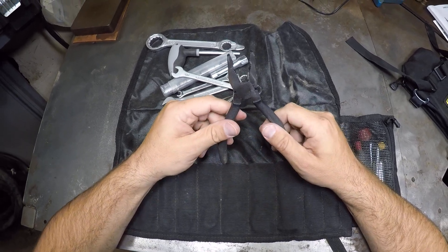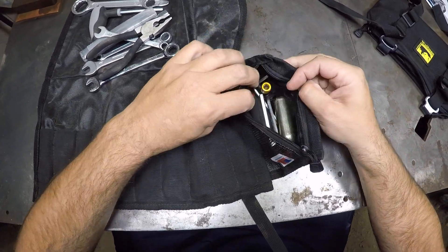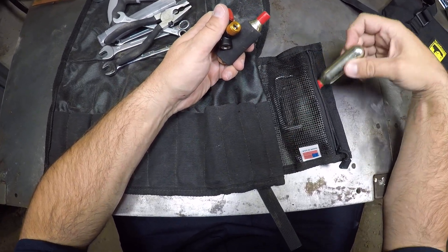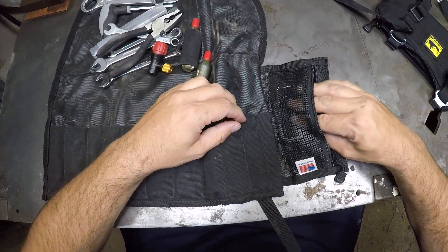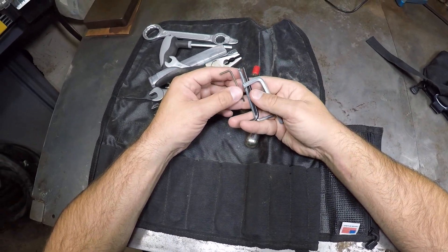These are the pliers that came with the KTM. I also added this little CO2 inflator here. I got Allen wrenches — I think most of these came with the bike and then I added a couple.